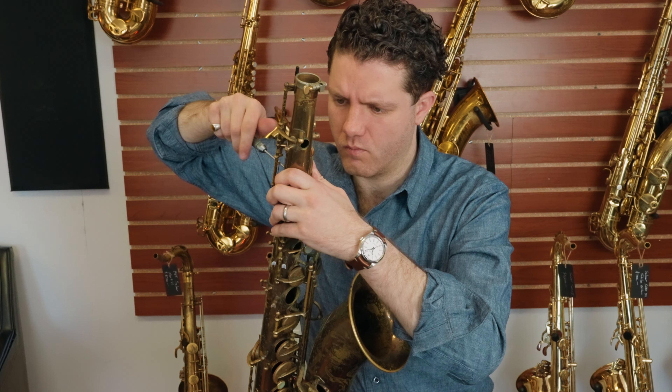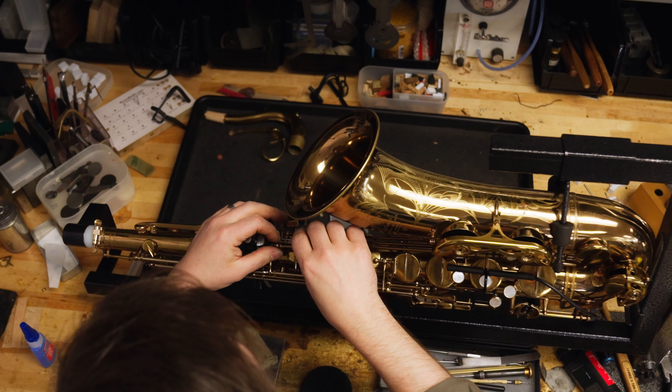This course is for every saxophone player at every level, whether or not you want to learn the basics of repair or establish the foundation to become a professional repair technician.